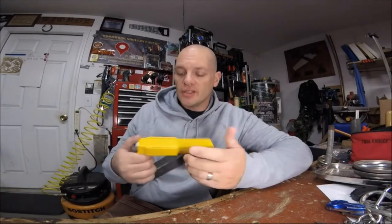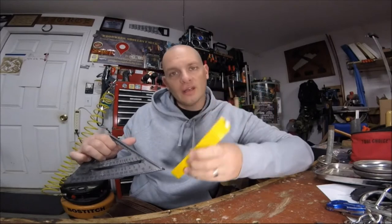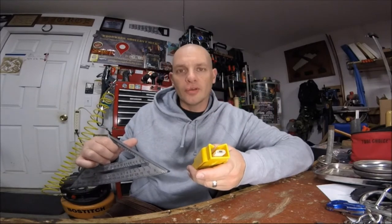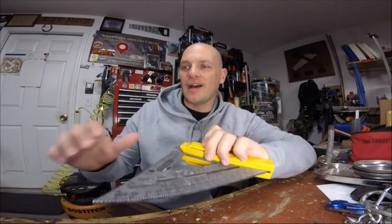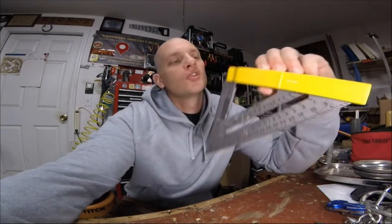I'm super excited to put this into work — I've been wanting one of these for years and years. I'm glad that someone finally came up with a really sweet design that's super simple and looks awesome. I'd like to thank Hans from easysquareholder.com for sending me this, and again I'm going to have a link down in the description so you can go ahead and order one and let your buddies on the job site try it too, because trust me, they are going to love this thing.